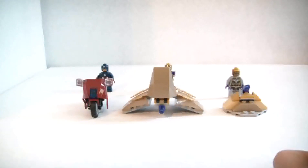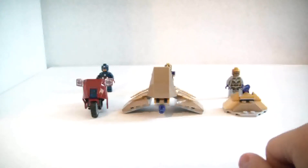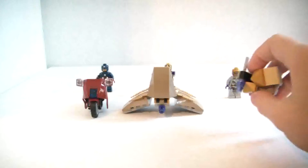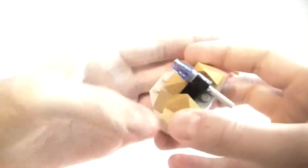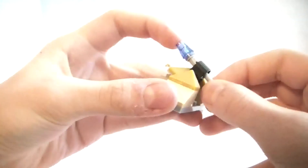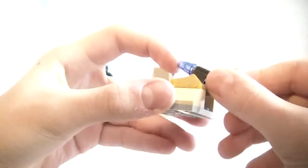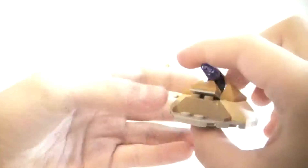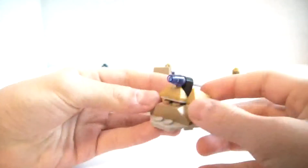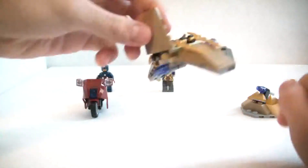You do get quite a lot of figures and you get a vehicle type thing for each one. For the foot soldier it's not necessarily a vehicle — it's more like a little bunker. We get this little missile launcher thing with the flick missiles that LEGO puts in every single set. It does look nice if you had it on a battlefield, and he sort of just stands behind that.